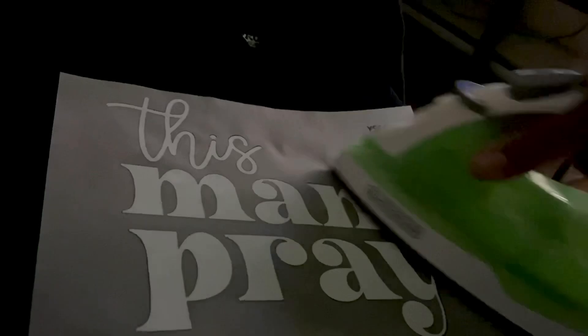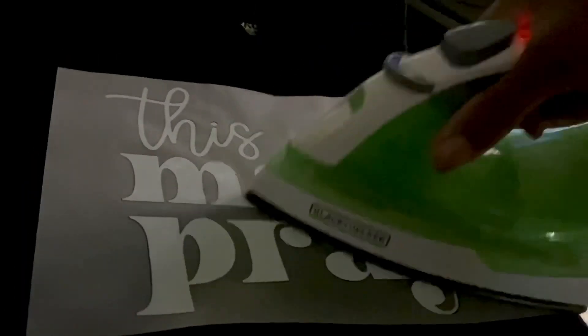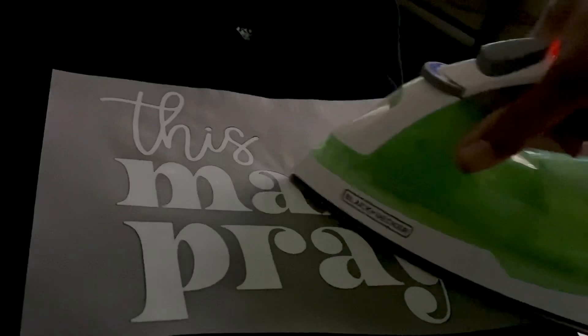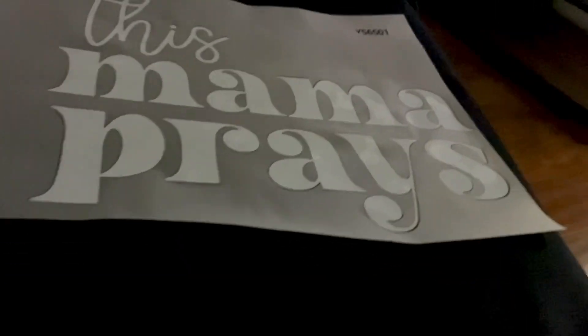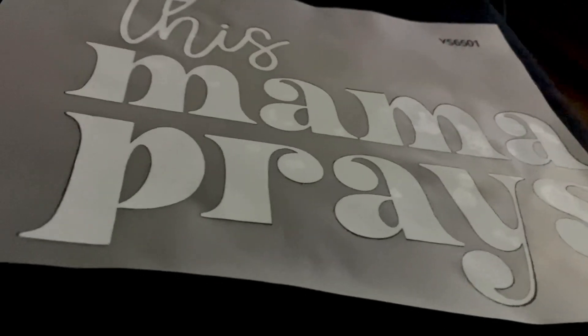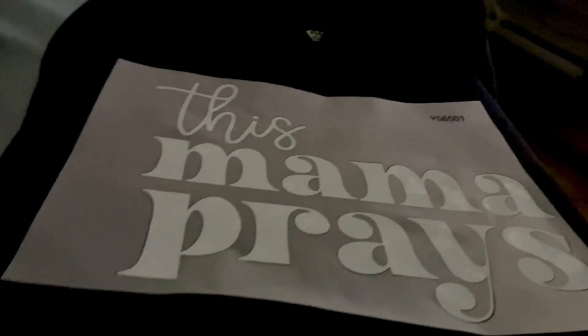So we're going to be lifting. Sorry if I'm going over it so many times, but you can go over it as many times as you want. There's no specific way — I just like to make sure that it is stuck on there. So I'm going to be peeling it back and I'll let you see what that looks like.